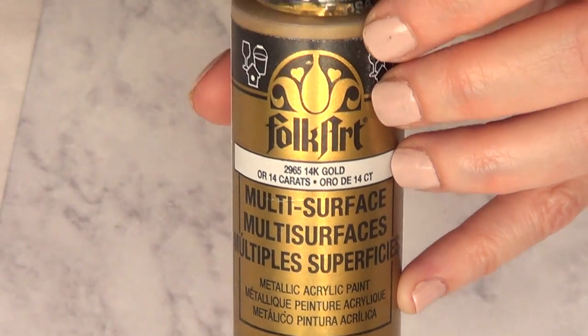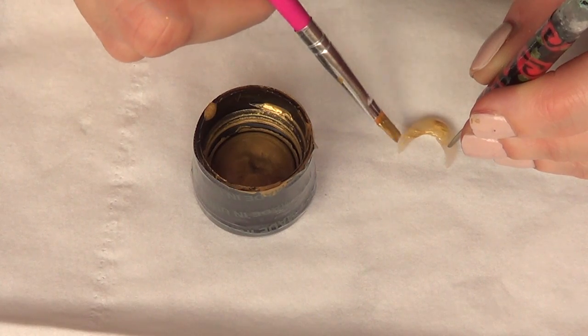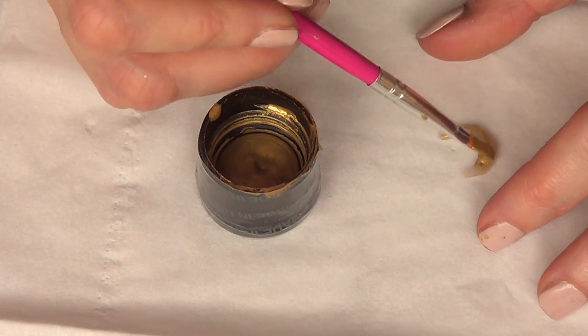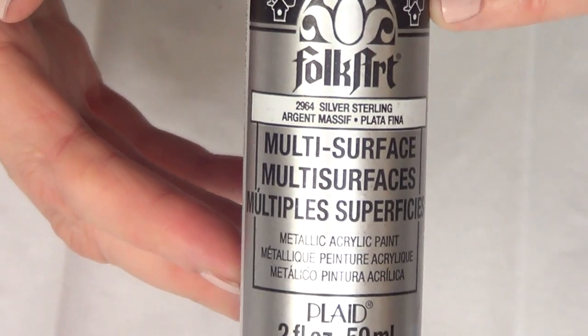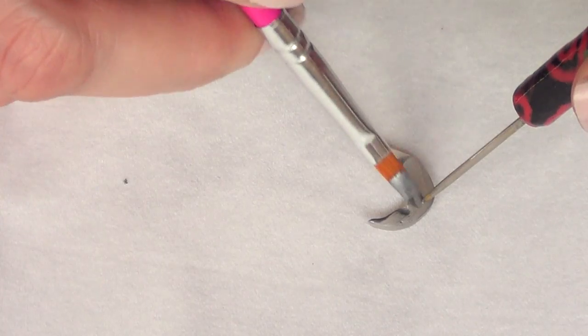Once it's baked, I'm going to be painting one in gold. For that, I'm using this acrylic paint gold, and I'm just going to be giving this a few coats until it's gold enough, like opaque enough. And then I'm going to be painting another one in silver — the same thing, pretty much — giving this a few coats.